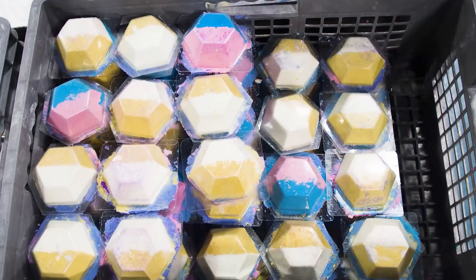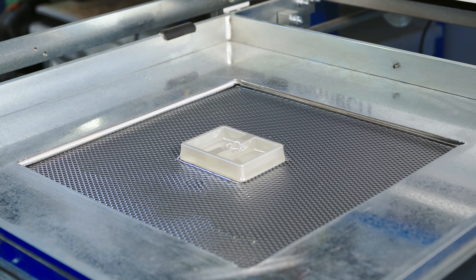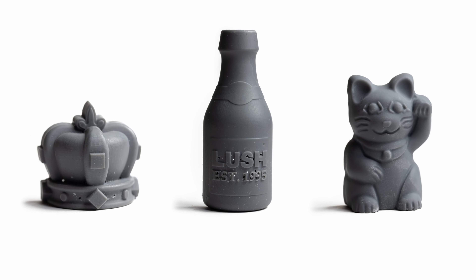Lush Cosmetics used to craft master molds for each of their world-famous bath products by hand. Recently, they turned to 3D printing vacuum-forming molds in gray resin. This enables them to create more detailed molds within 24 hours so they can test more than a thousand new designs each year.